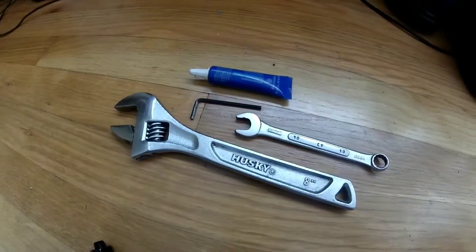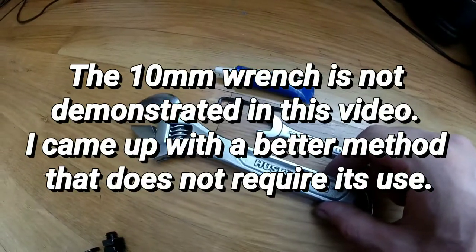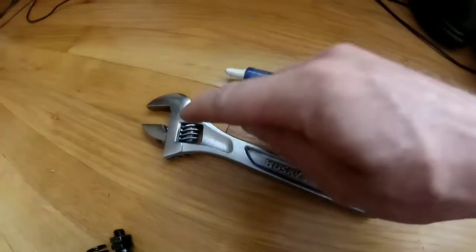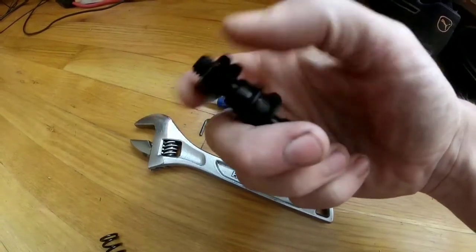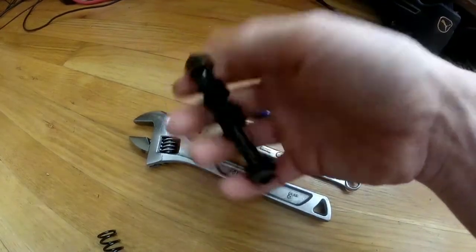These are the tools that I use to do this. You can use any crescent wrench or adjustable wrench. Even some pliers might work. The size that you specifically need for these nuts right here are 17mm. So if you have a 17mm open-ended wrench, that'll work fine.